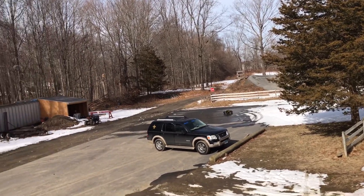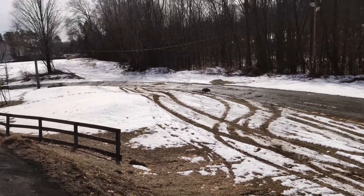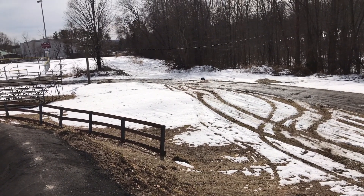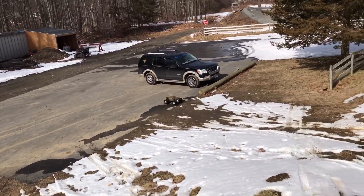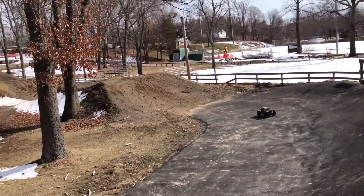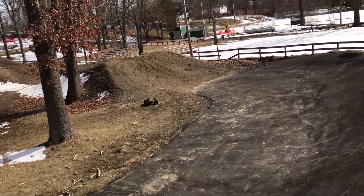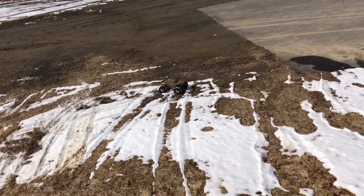When it dries up out here, I'll be doing backflips and frontflips.